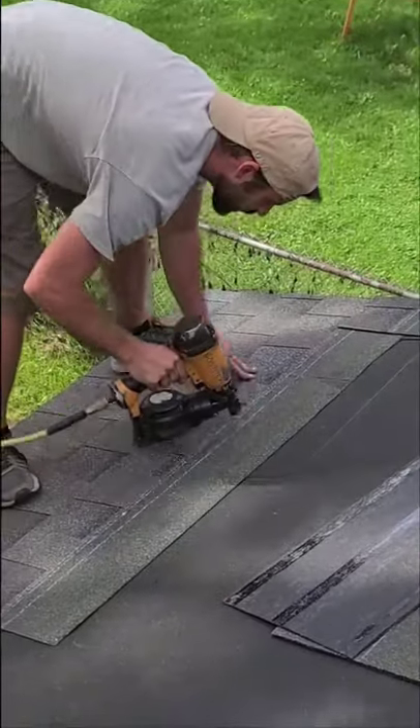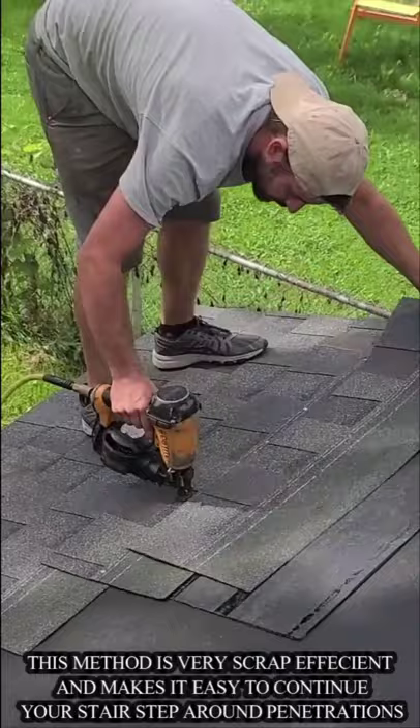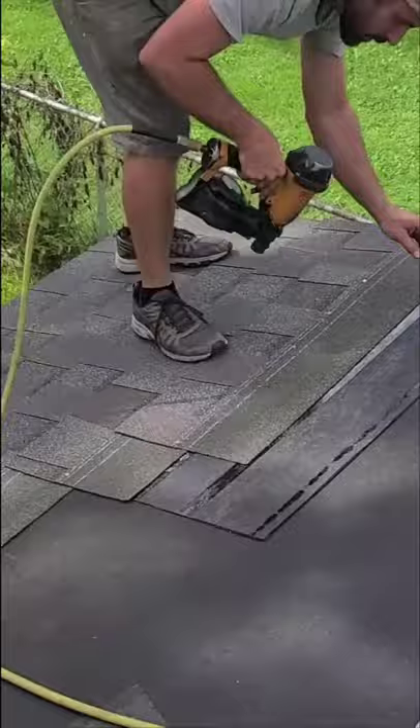Hello YouTube, Zach here with Veteran Construction. In this YouTube short we'll be going over how to create your stair step. This shingle here that I'm grabbing is the first of three that I used to create a total stair step of five. I used three full shingles, cut two of them, and get five stair steps total out of the three shingles.